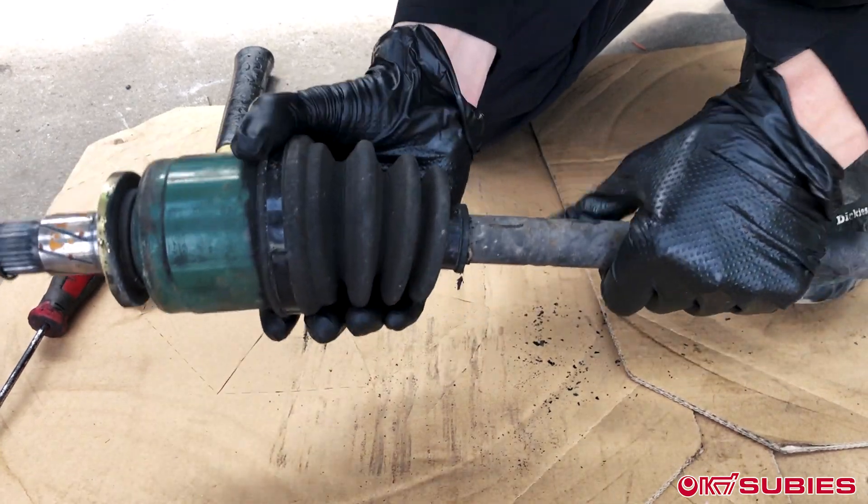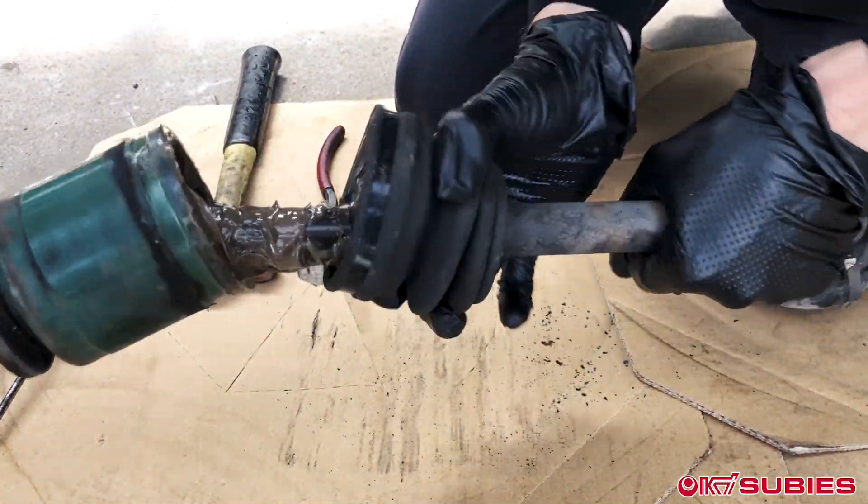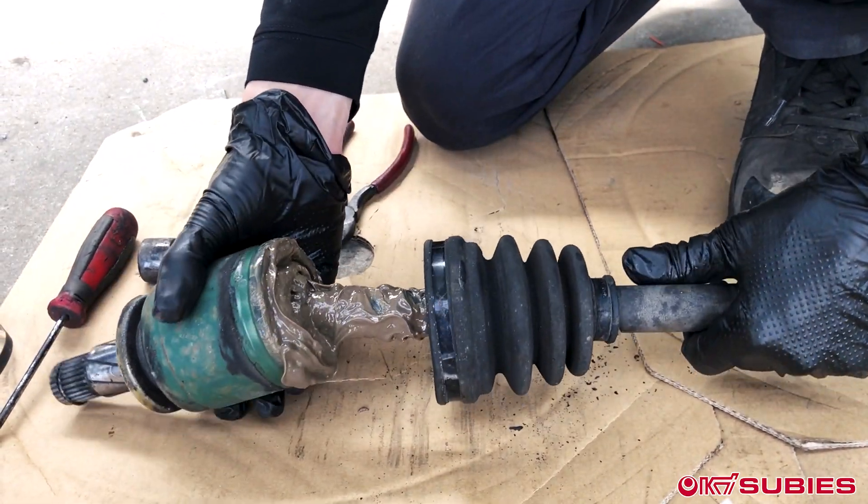I don't like getting dirty, and this is one of the dirtiest jobs. I hate this job — doing boots in general. Boots tear. This sucks.